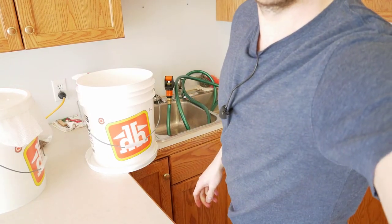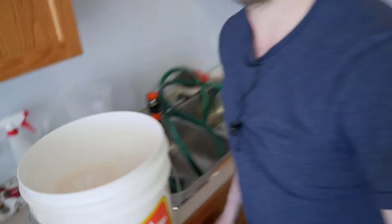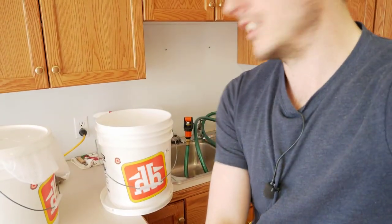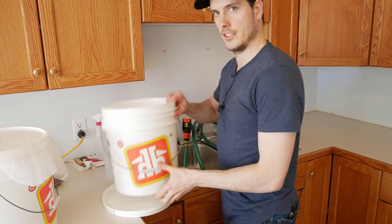You can see how much the sunflower seeds have changed that water in just 15 minutes. Dump that out. Rinse the bucket out along the walls and the bottom, then we'll give the seeds a rinse and fill it up for the soak.